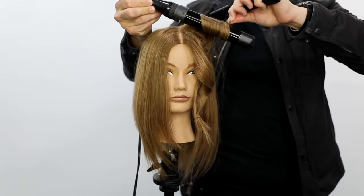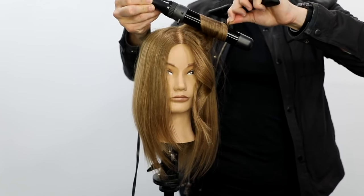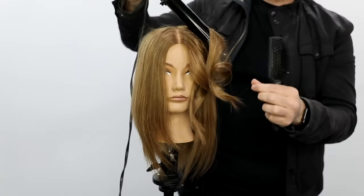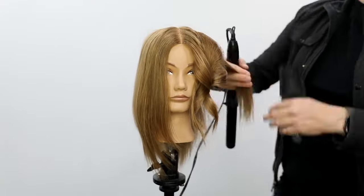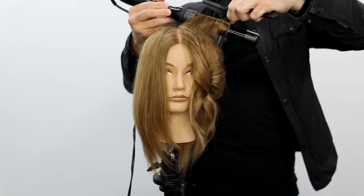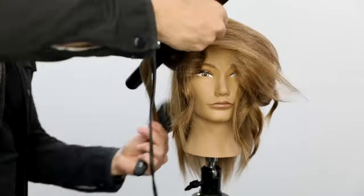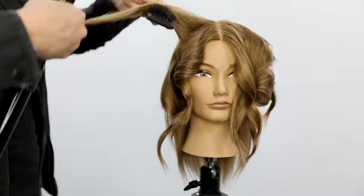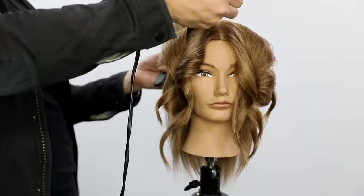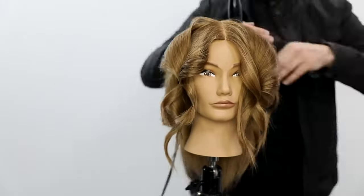I went forward with this section, then I go back with the next section, just keeping rotating back and forth till I get to the ear. That gives me a tousled texture and it works out really well. I also want to get the ends feeling a bit straighter, so it's more of a lived-in look rather than a full curl — so I leave a little bit of the ends out and pinch them in my fingers.